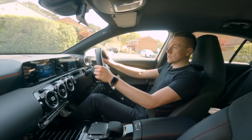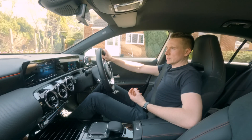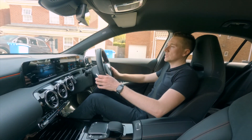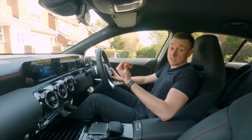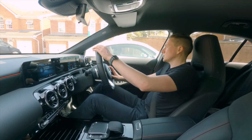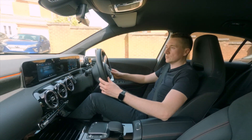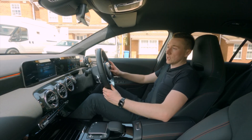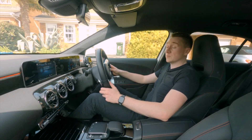Depending on the plug-in hybrid, electric range can vary. Some first-generation plug-in hybrids from manufacturers only did around 12 to 15 miles, but some newer ones can now do 40 miles like this one, and some — especially a Mercedes — can even do up to about 66 miles. It depends on the size of the car: smaller cars have smaller batteries, while larger cars like SUVs can do up to about 66 miles, which is pretty clever.